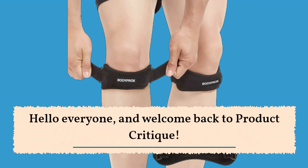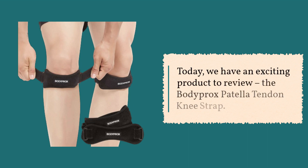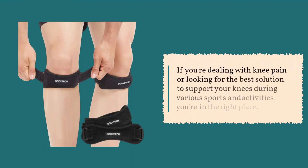Hello everyone, and welcome back to Product Critique. Today, we have an exciting product to review: the Bodyprox Patella Tendon Knee Strap. If you're dealing with knee pain or looking for the best solution to support your knees during various sports and activities, you're in the right place.